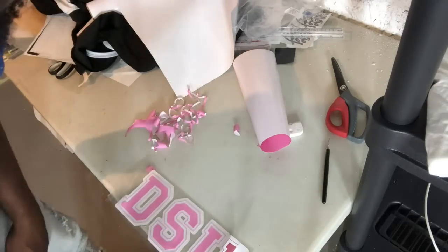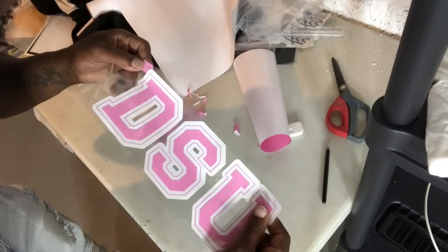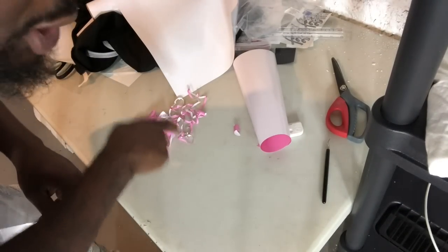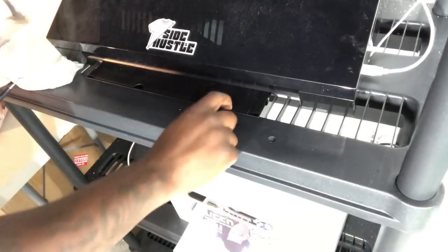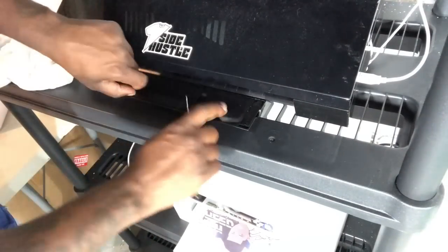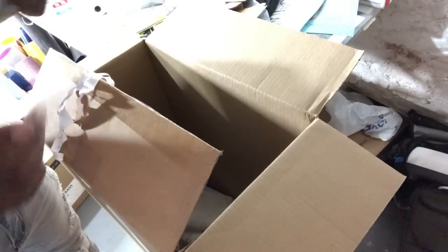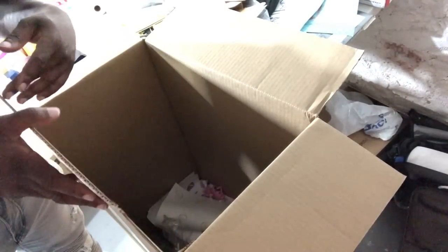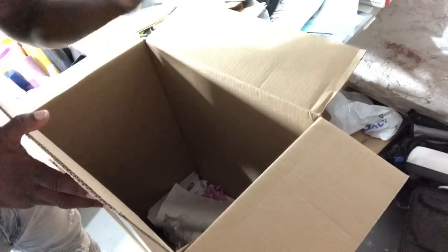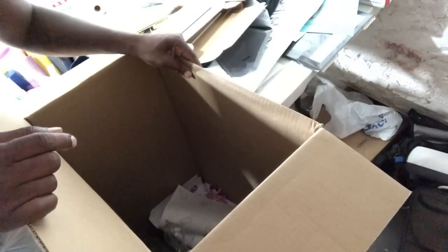Now let's head over to the heat press and get this pressed. Don't forget to clean up your trash and put your tools back. Side note: when it comes to trash, I like to use old boxes because the carrier sheets are very sticky and can mess up trash bags. So just use old boxes — a little tip for you guys.